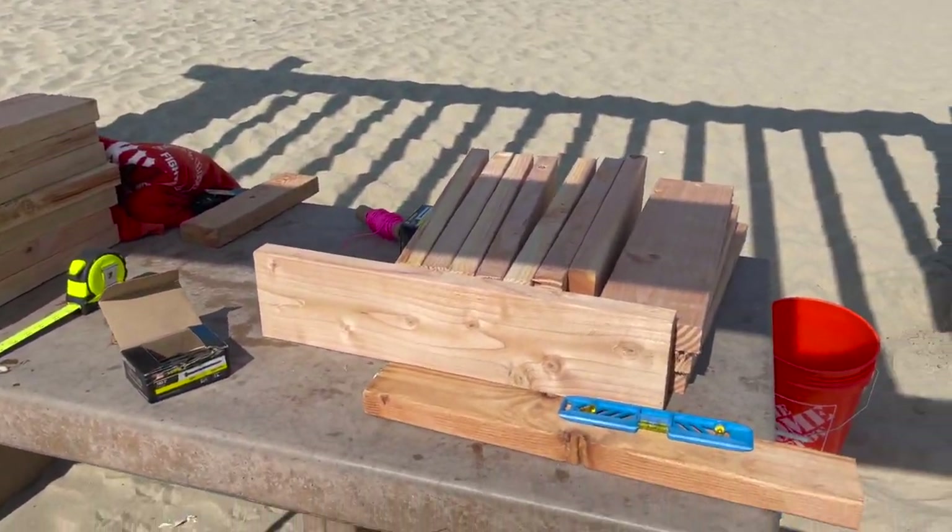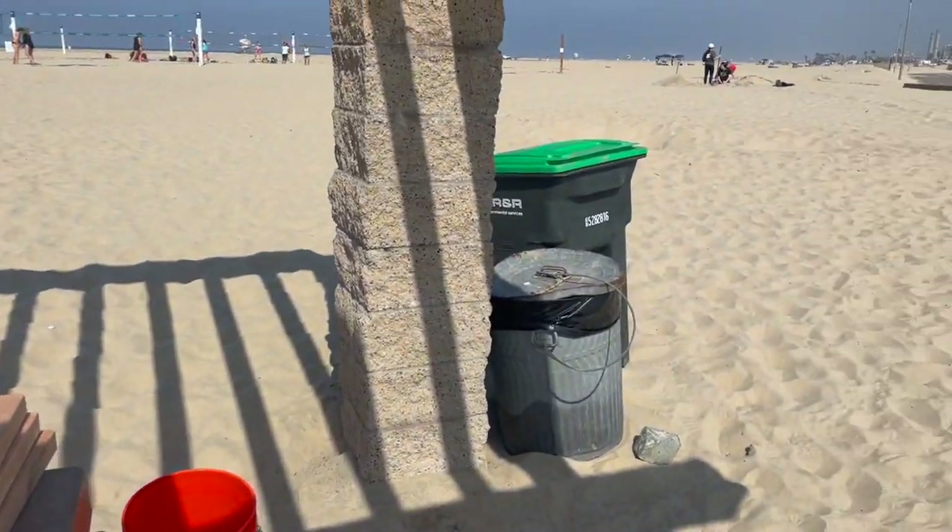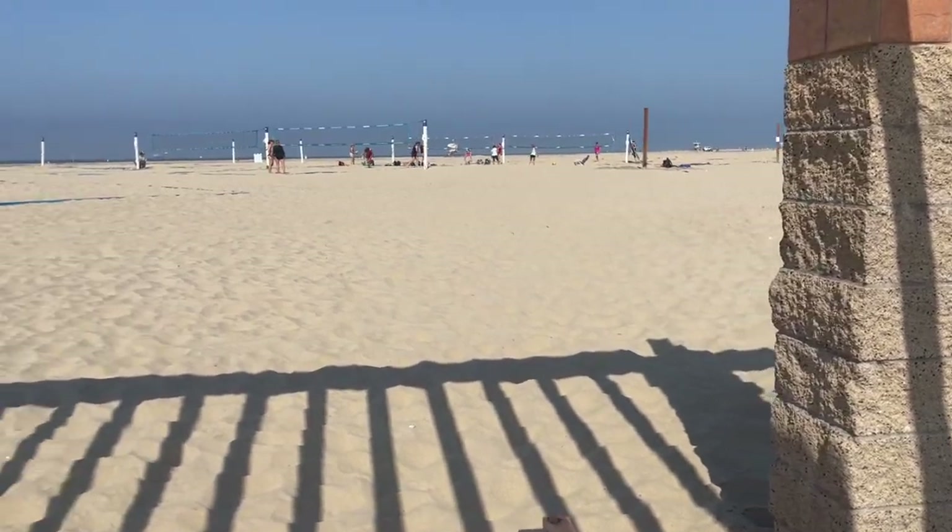We're doing some more court installation at the beach.